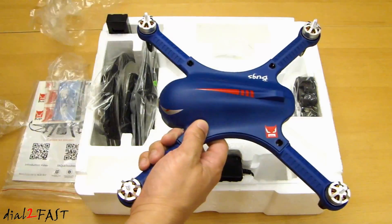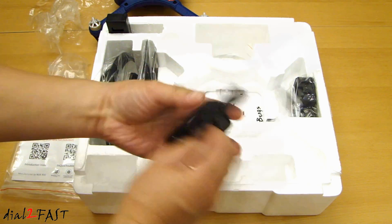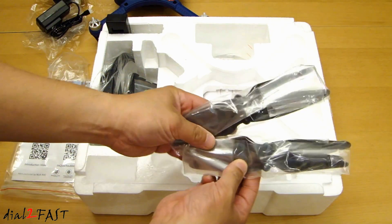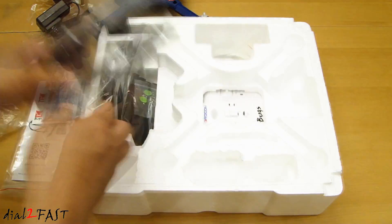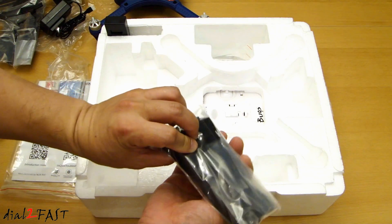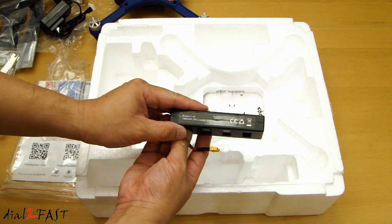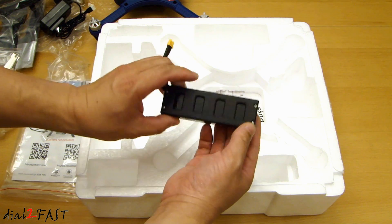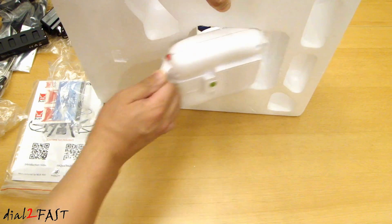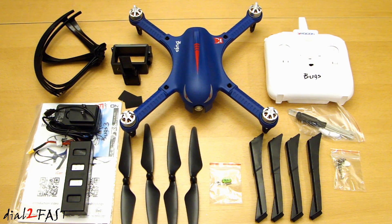So here we have the Bugs 3 drone. This is the AC charger, this is the camera mount. Here we have two sets of propellers, so one is a spare. Here is the propeller guard, landing gear, tools, and a 7.4 volt 1800 mAh rechargeable battery. At the bottom we have the controller. Here's a look at all the parts.